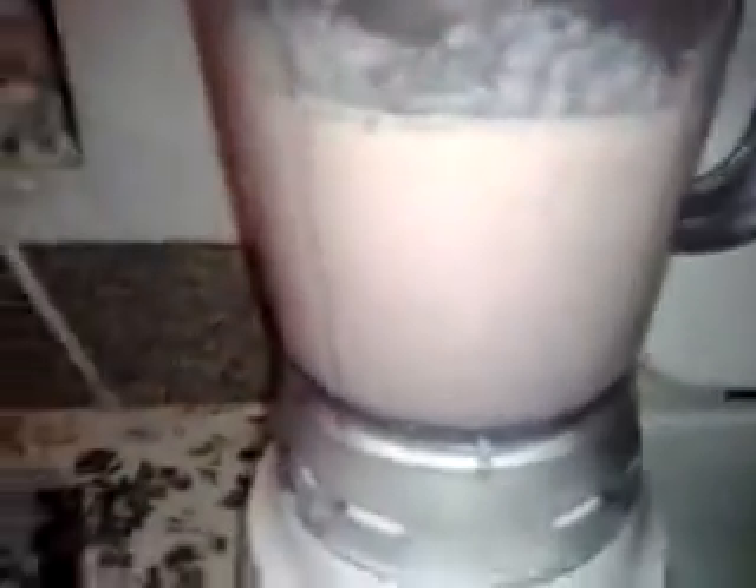Stop and open it up. Sorry guys, my camera turned off so I have to do a part 2. Okay, so this is how it should look — you just keep mixing it up. Back to the cream, and back to our mixture, and we just pour it all right in here.